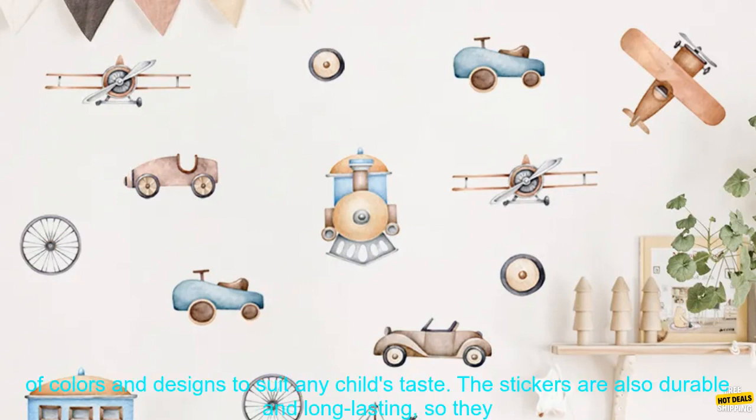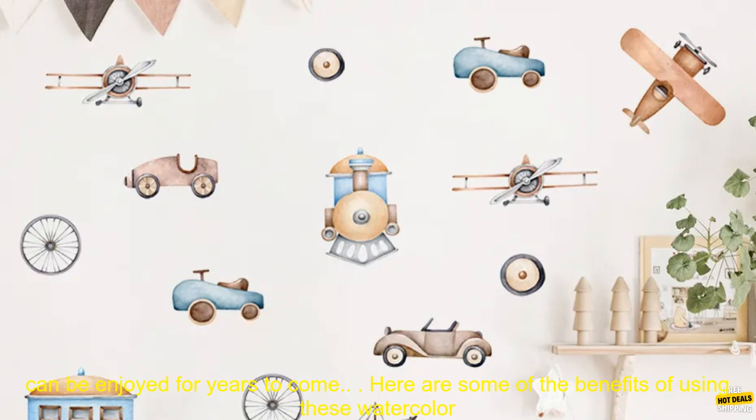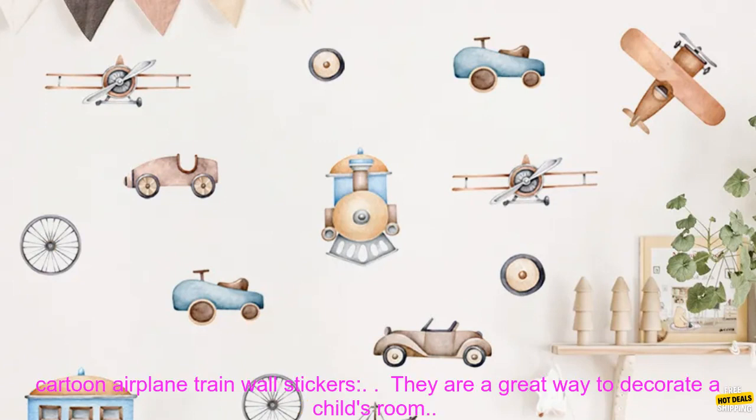They are made of high quality vinyl that is easy to apply and remove, and they come in a variety of colors and designs to suit any child's taste. The stickers are also durable and long lasting, so they can be enjoyed for years to come.